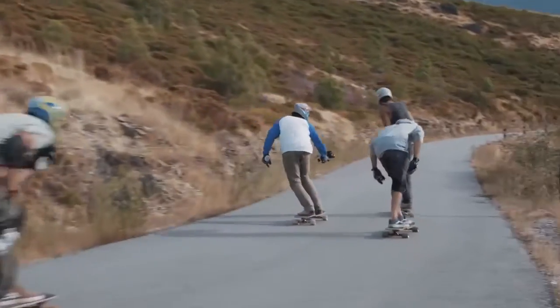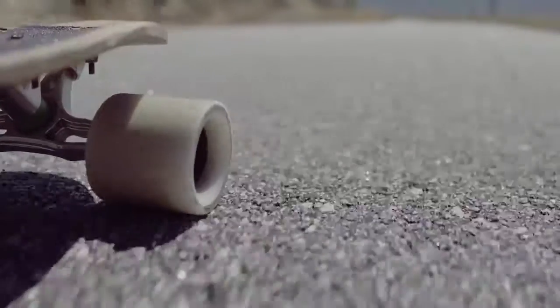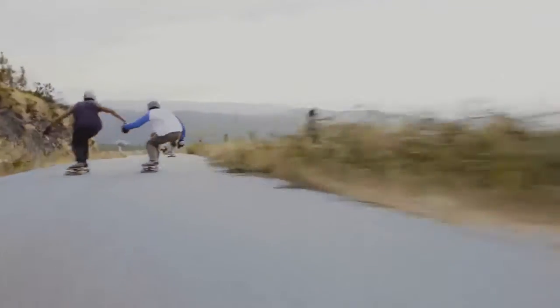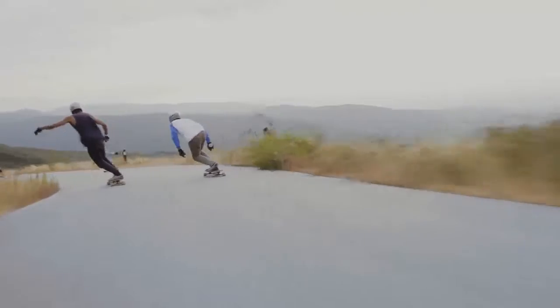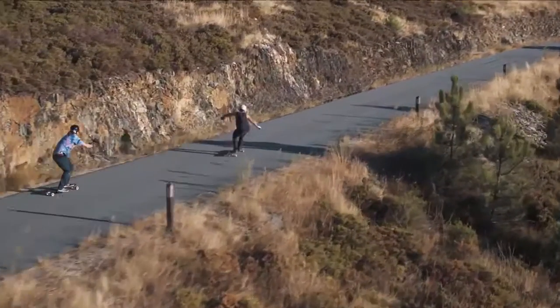We had lots of fun skating and filming each other with the DJI Osmo because it gave us such smooth footage compared to the shaky footage we usually get when we're just filming with regular action cams.